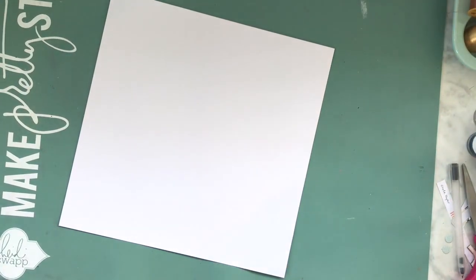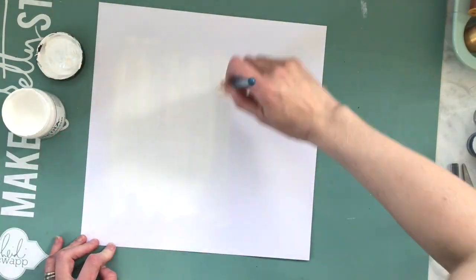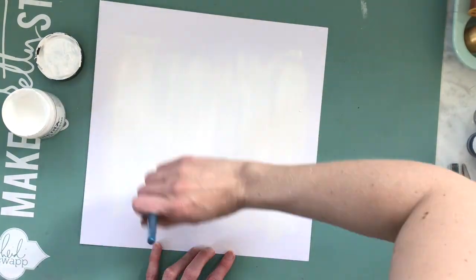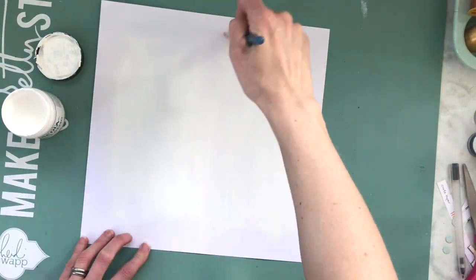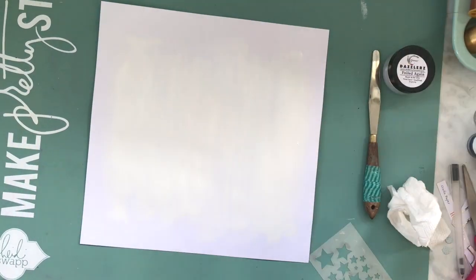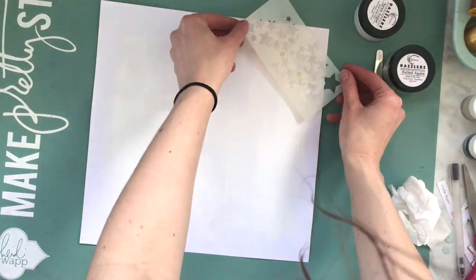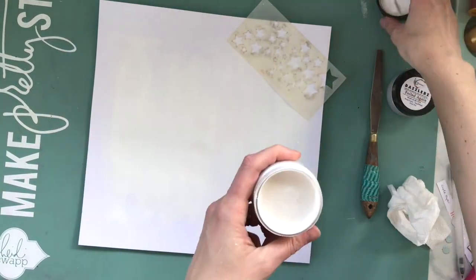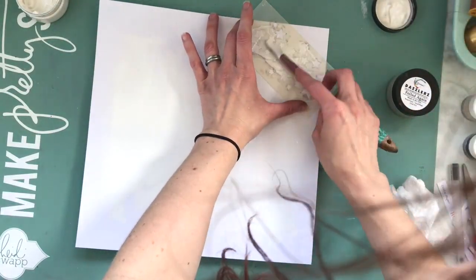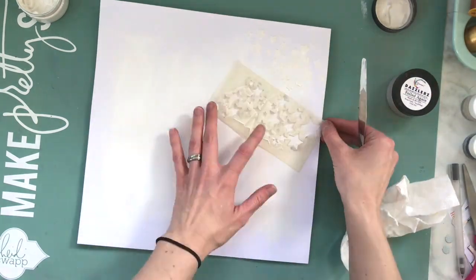Hey my scrappy friends, welcome to my channel! I have a layout that I am making for Shimmers and I am using their May Missy Wooden color kit. If you didn't know, Shimmers makes color kits each month — they usually do two — and one of them is the Missy Wooden inspired one, and there is a cut file that comes with it along with the different colors.